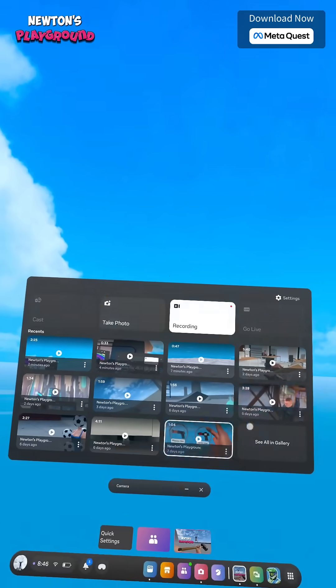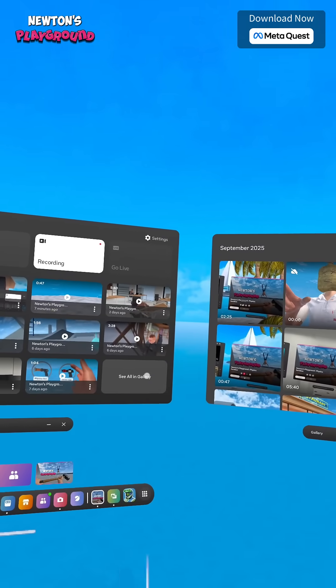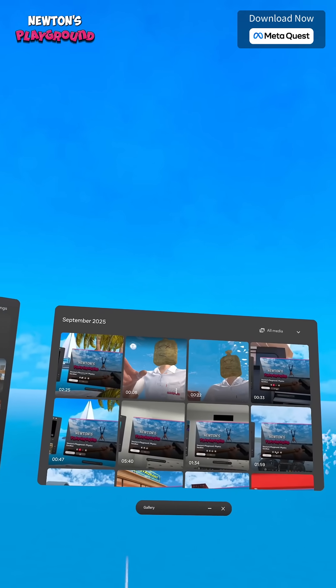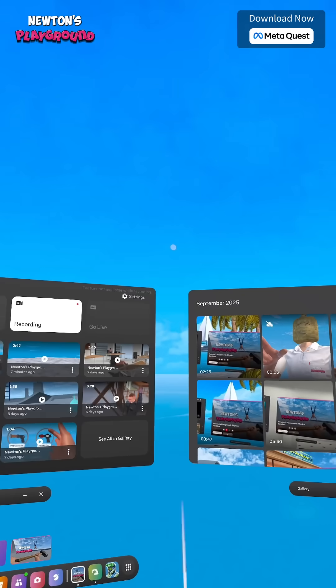When you're done, just head over to the Camera app and you will get the recording here. But if you don't find it here, then go to See All in the Gallery, and boom! There's your saved clip, ready to watch back. Also, click the Sync button to sync it in your MetaPhone app, then you can access it via the phone app.